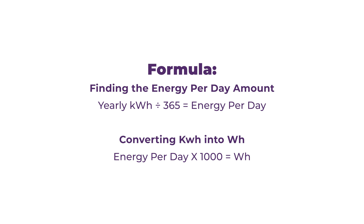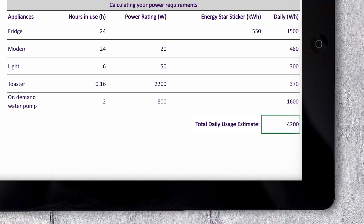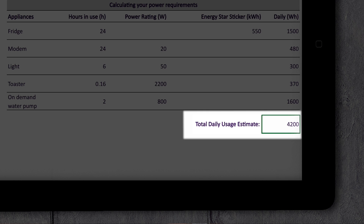If I do those calculations on our example, I end up with 1500 watt hours for my fridge, 480 watt hours for my router, 300 watt hours for my lights, 370 watt hours for my toaster, and 1600 watt hours for my pump. If I add all of those numbers together, I get 4200 watt hours — and that's my total daily usage estimate.